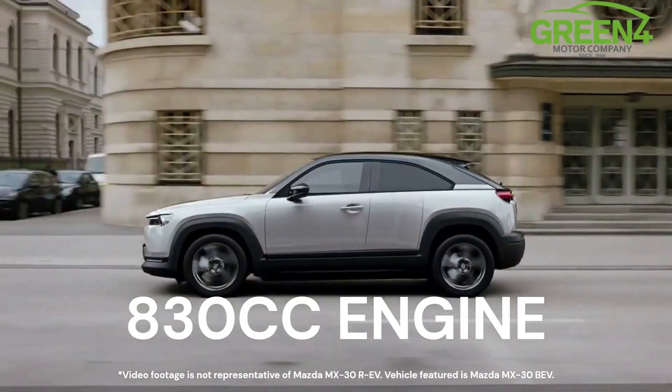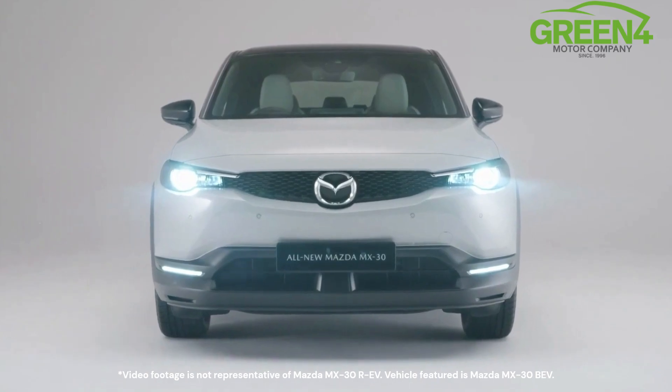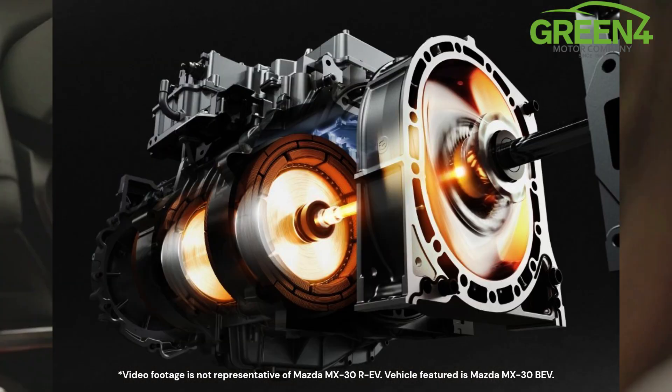It's a new category of vehicle — it's a plug-in hybrid, but it always drives on electric. The petrol engine doesn't power the wheels but acts as a generator to charge the battery.